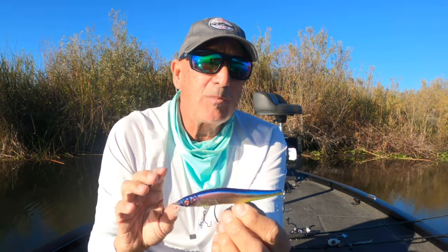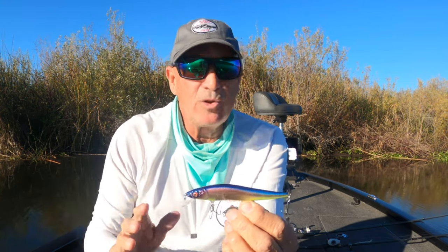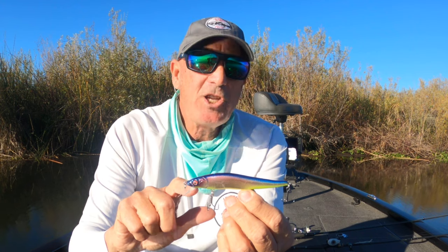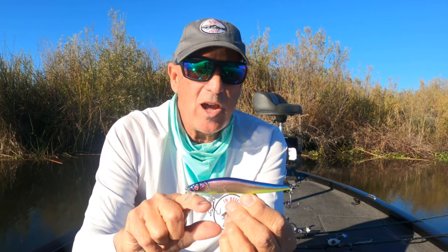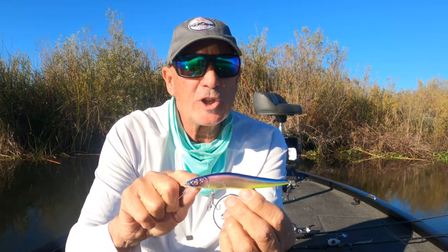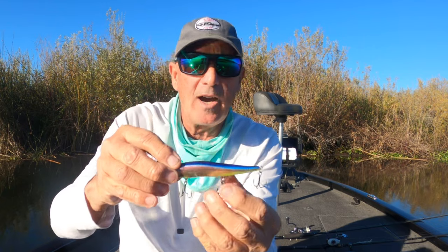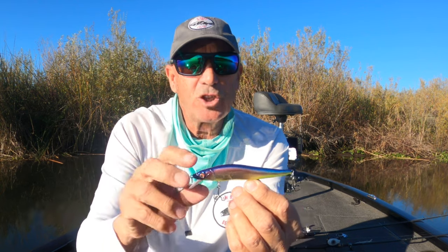A little heavier weight in the front is not going to hurt much. But if you start taking a 2x or 3x heavy hook and putting them on these things, they really lose a lot of their action. My suggestion is when you look at changing out hooks, be really particular about keeping the same size, as close to the same weight, and the same shank length. If you use a long shank treble hook, your hooks will start to get fouled with each other.